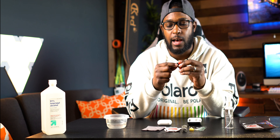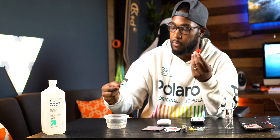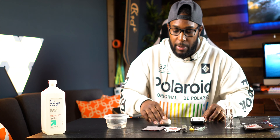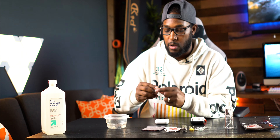First thing I like to do is take off the ear tips. If you notice, mine are black — I'll link those in the description if you want to switch yours up. You just pop them right off, simple as that, and throw them right into the alcohol. That's going to sanitize them while I'm cleaning the case and the buds themselves.